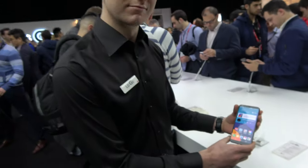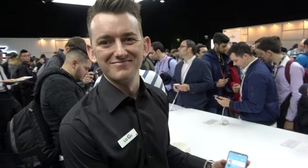Here's a new LG G6 here at the launch event in Barcelona. Hi, I'm Tom, from the LG UK team.